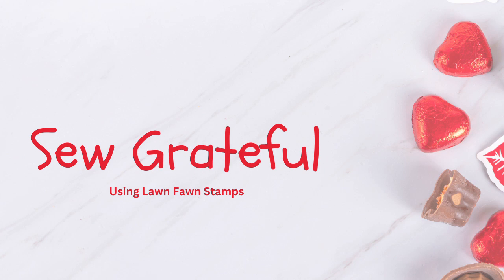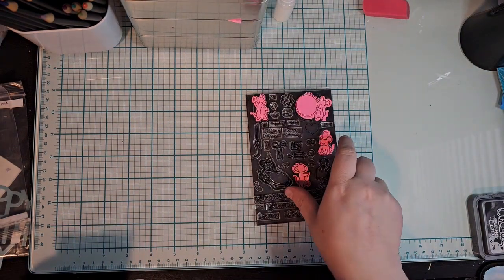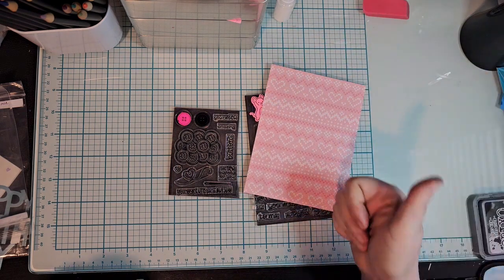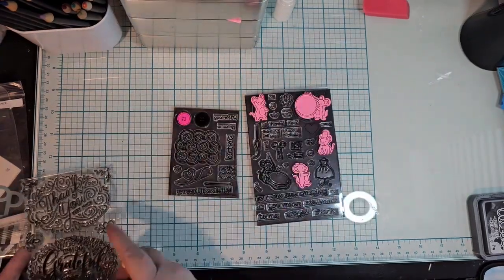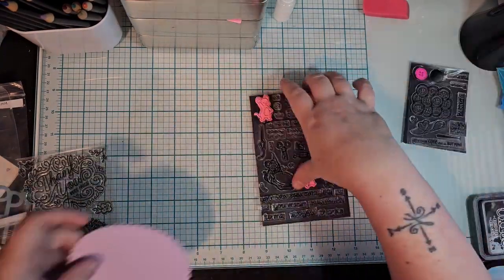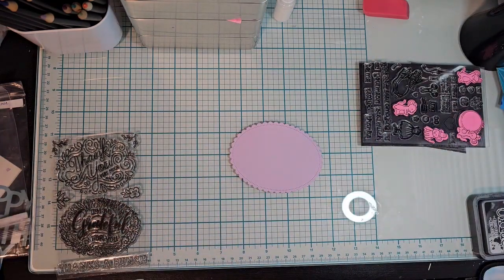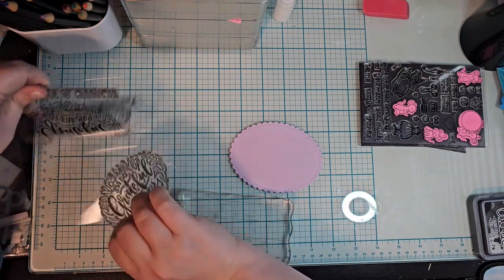Hello everyone, this is Athena with AMG Creates, and today we're doing a play on words. I am using 'So Very Mice' and the 'You're So Grateful' stamp. There was also a Christmassy one and I used the die for that because I didn't have one for this one.